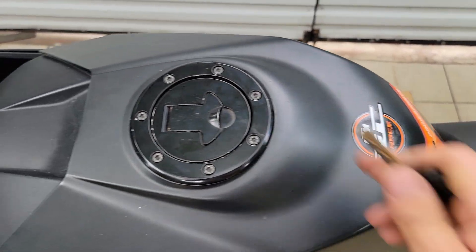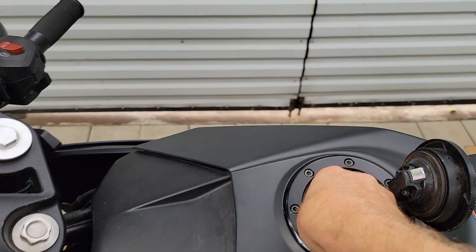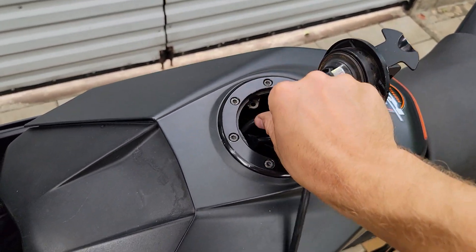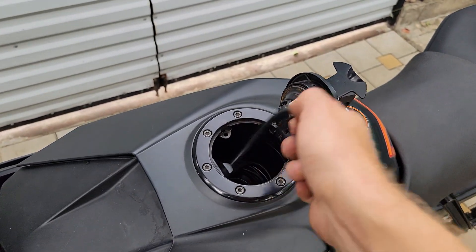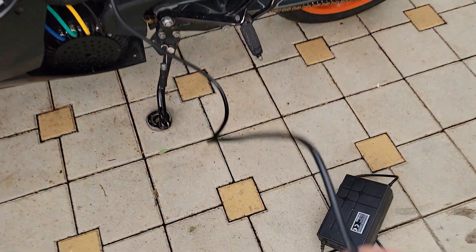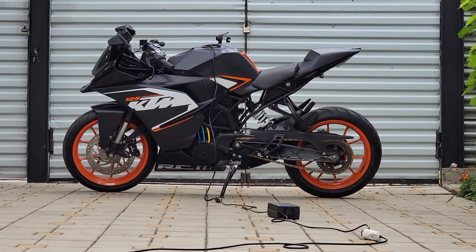Instead of a charging socket, I used an extension cable hidden under the tank cap. It is much more convenient in my opinion. Charging mode is now activated.